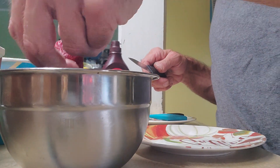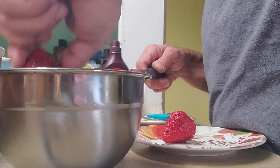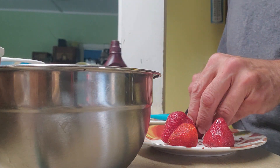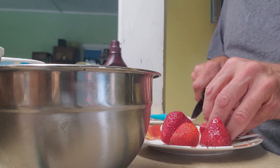And then we have a couple of very fresh strawberries — I already washed these. We just need to chop them up a little bit. I chopped the tops off already, and we're just going to chop them into small bite-sized pieces.